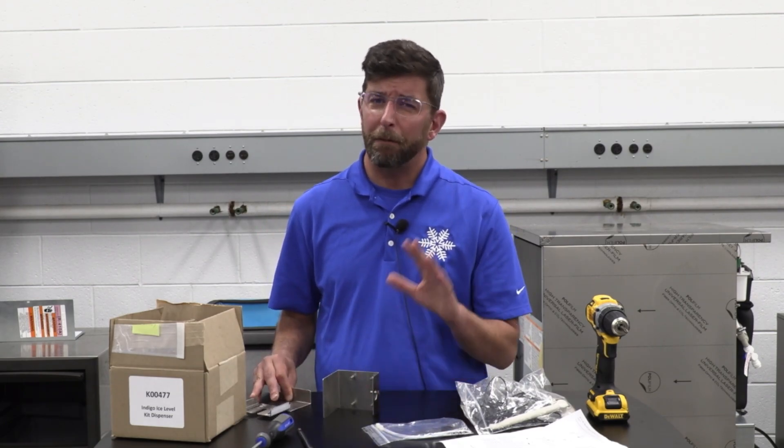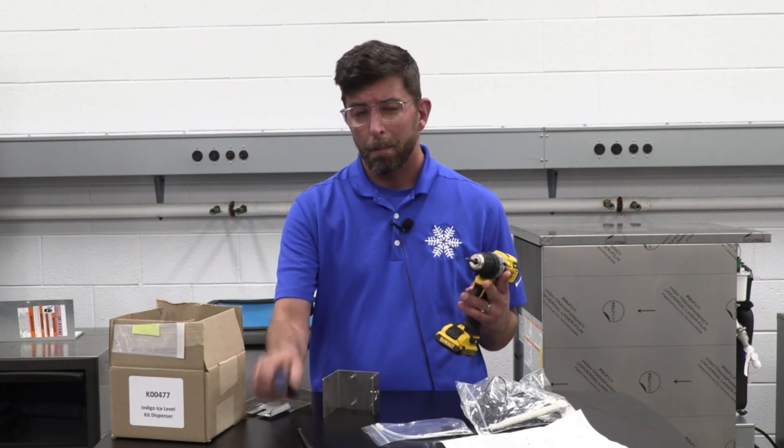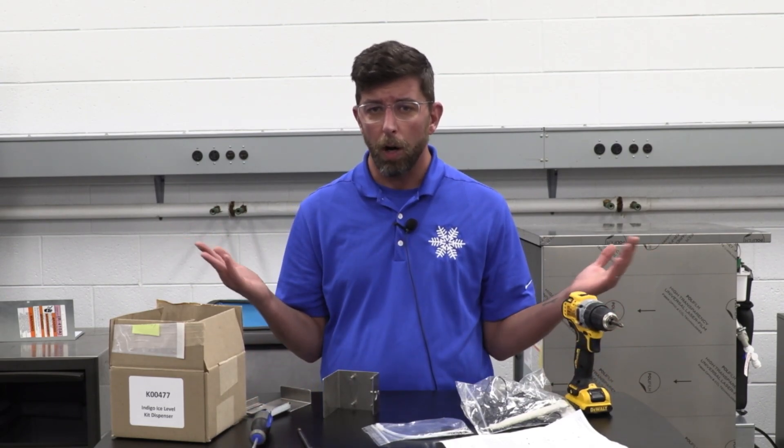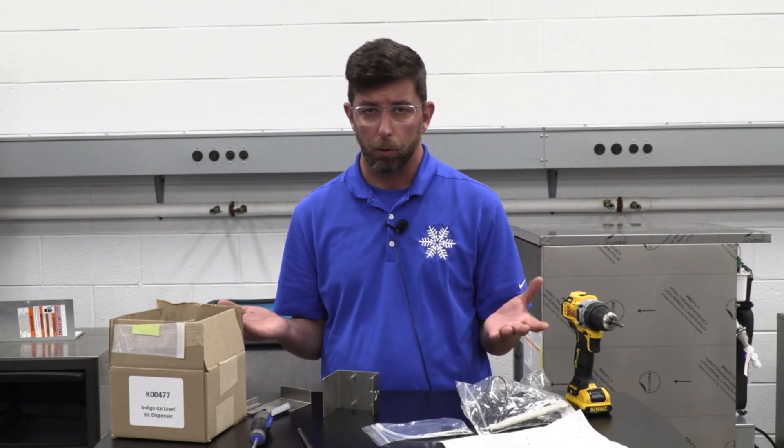Let's get into what we're going to be doing. You only need a few tools. I'm going to use a drill, maybe a screwdriver to get something started just so I don't cross-thread it. But overall, you need a 5/16ths nut driver and a Phillips screwdriver.